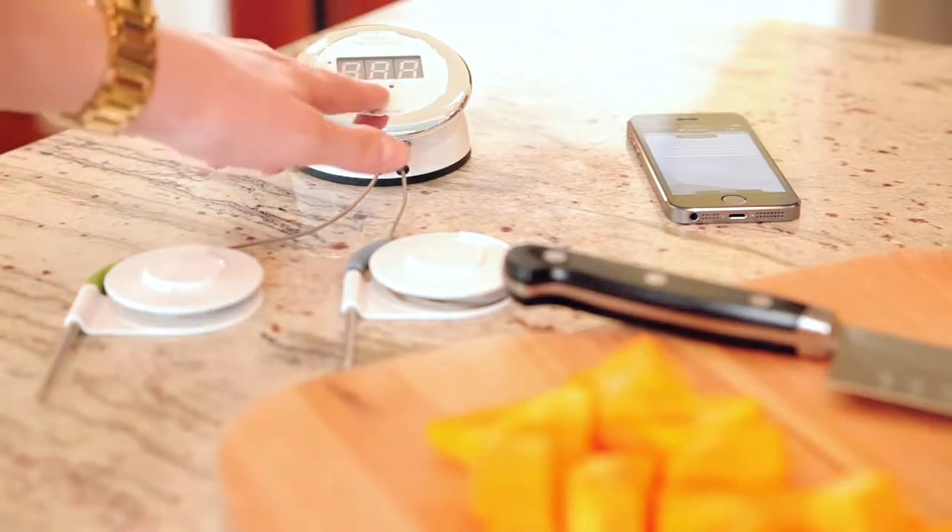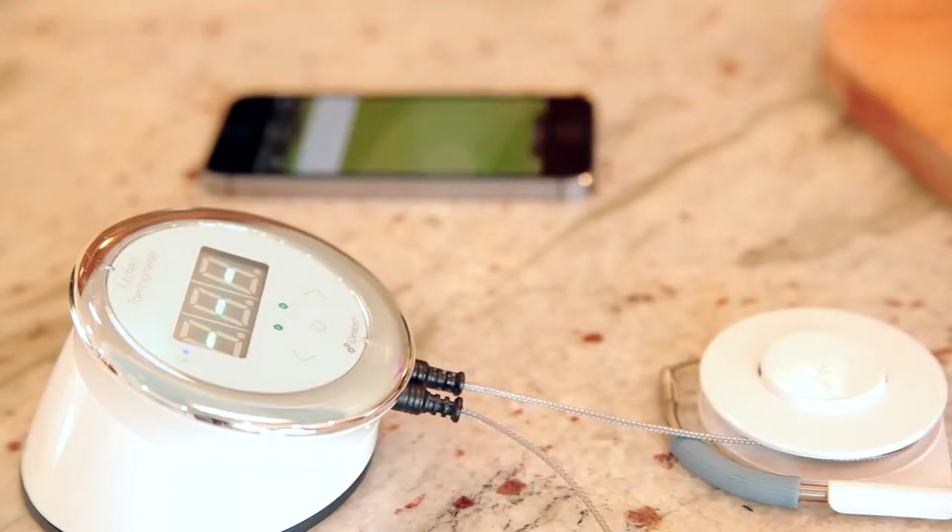Setup couldn't be easier. As soon as you turn it on, Kitchen Thermometer will automatically connect to the iDevices Connected app and display the real-time temperature of your cook.